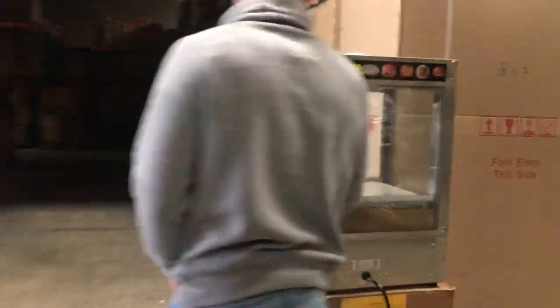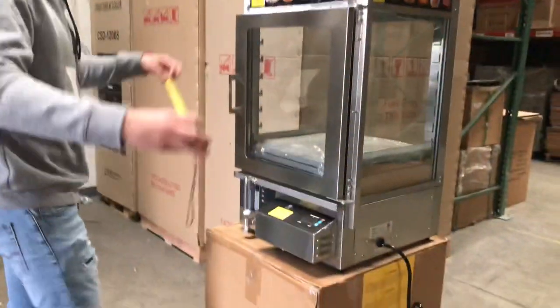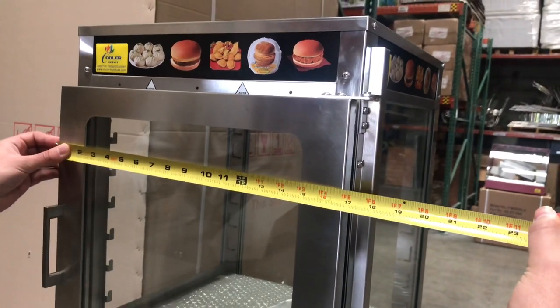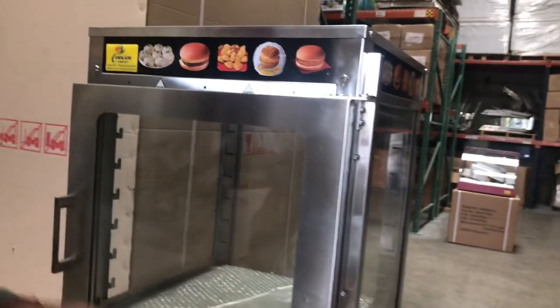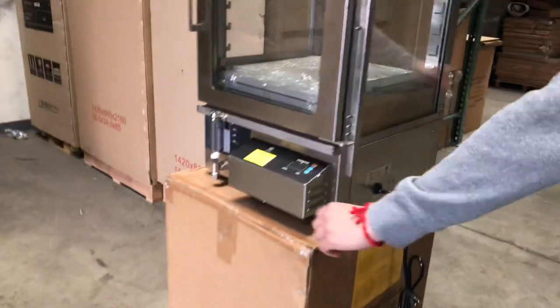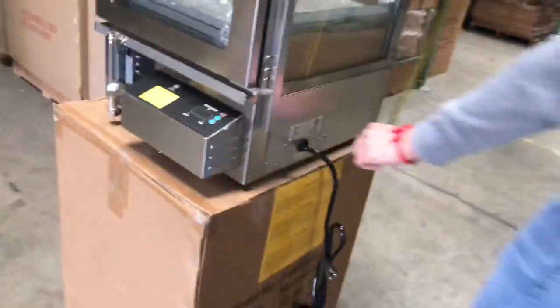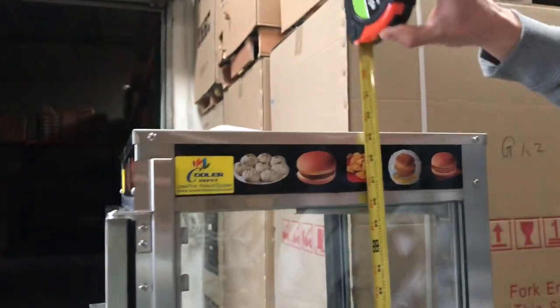Now let's go ahead and give you the dimensions on this unit. For the length, you're going to be looking at about 17 inches. For the depth, you're going to be looking at about 20 inches. And the height on this unit, you're looking at about 29 inches.